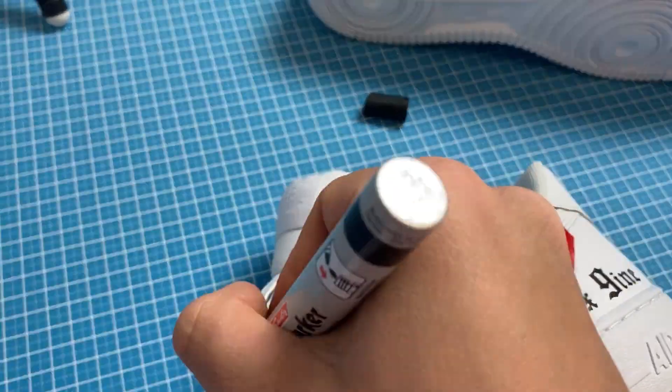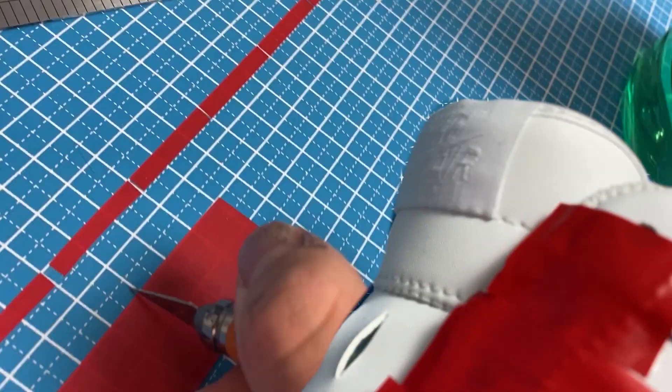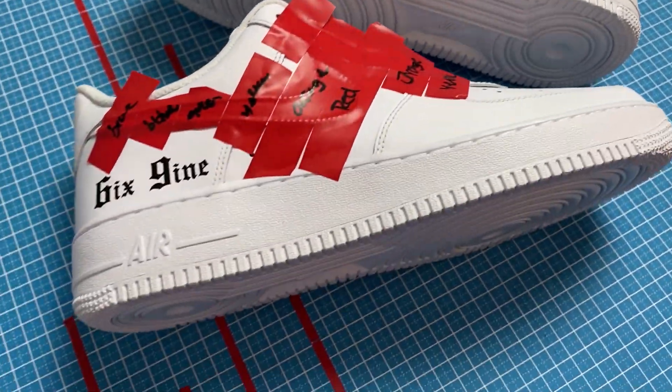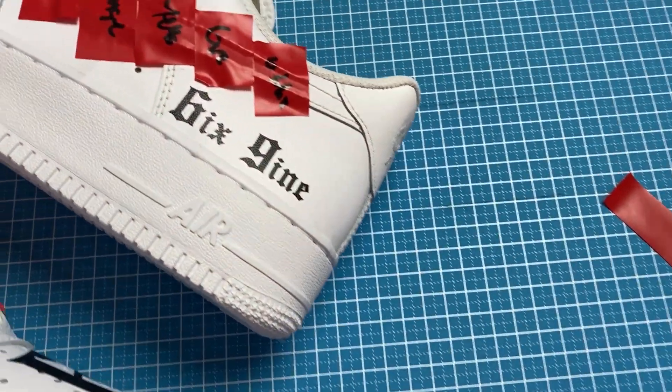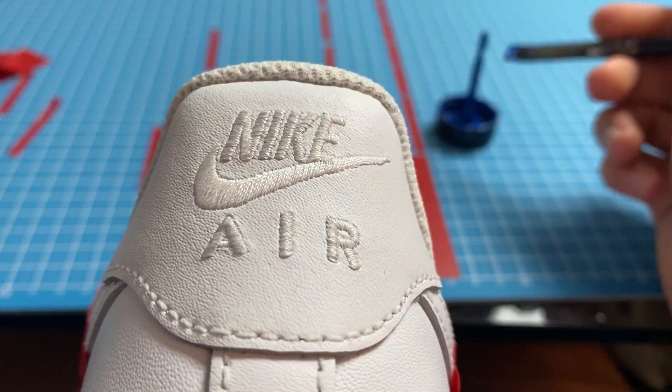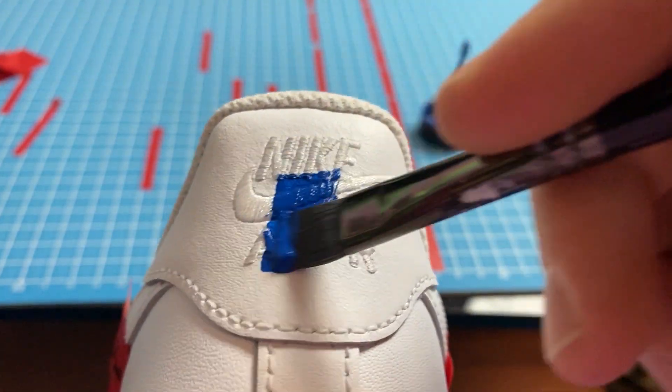Once we have taped up the whole shoe and know where to put our colors, we can start from the back — working from the outside to the inside — and that's basically by painting with blue first.